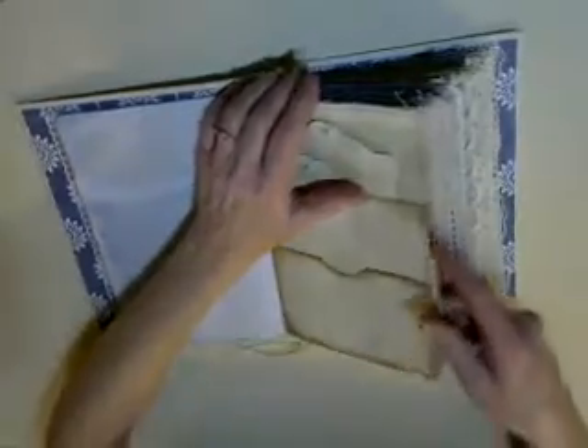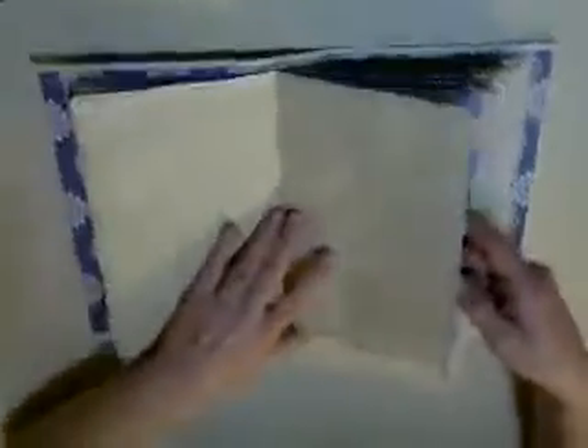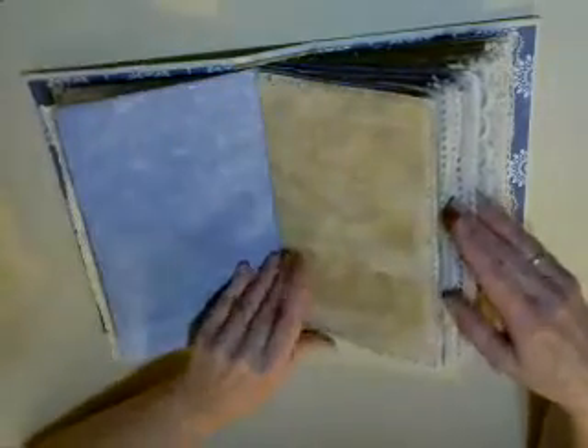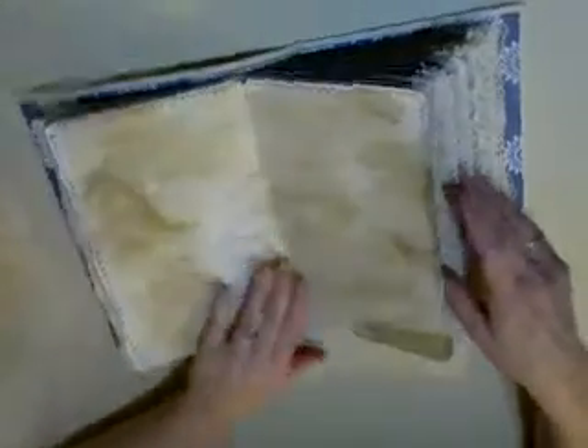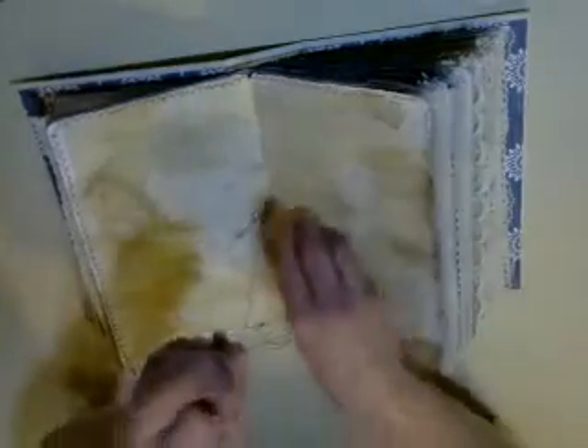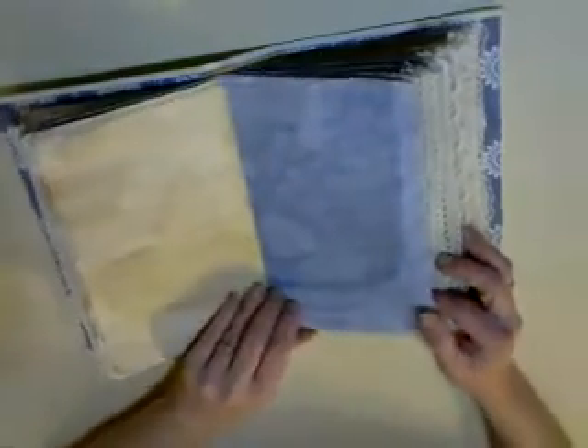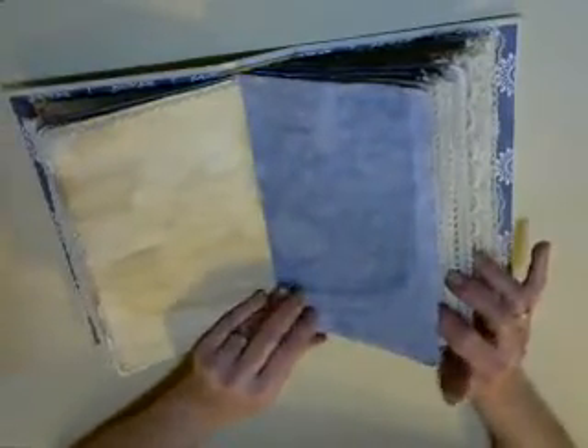I figured that you might want to do that yourself. Lace pages, beautiful coffee dyed pages, and blue pages. I left the center strings for the signatures in case you wanted to add beads or something. And the rest of this I am going to flip through really quickly.